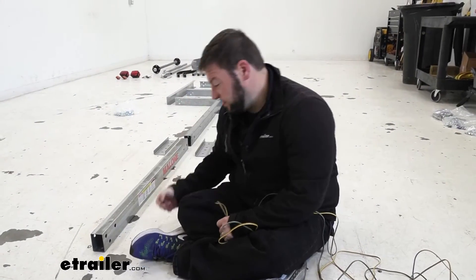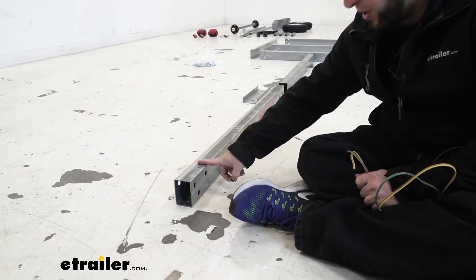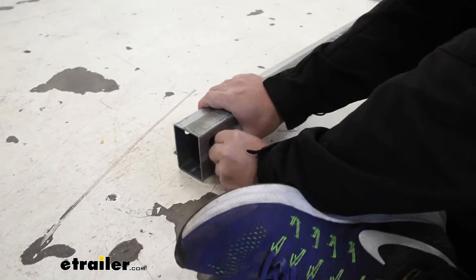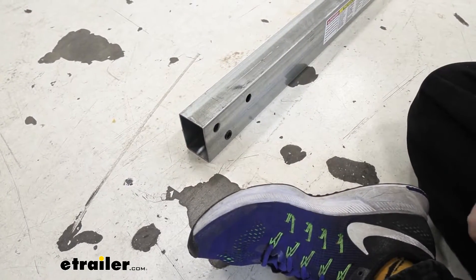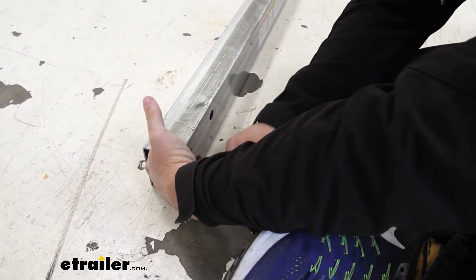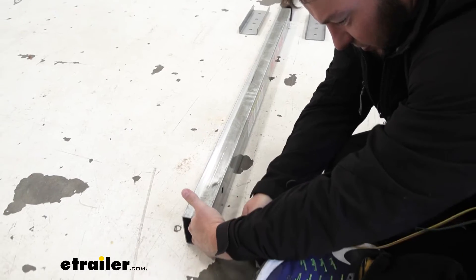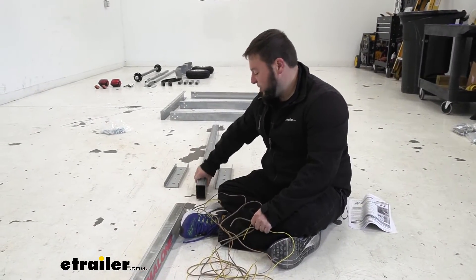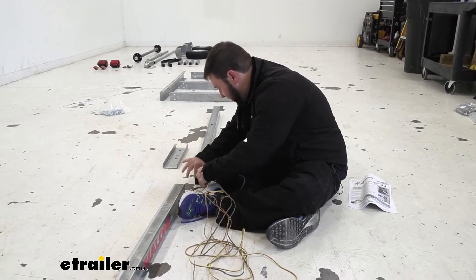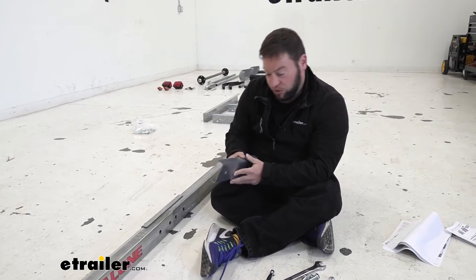The first step is putting a grommet in the bottom hole of the tongue. The Malone sticker tells you which end goes to the top. The plastic grommet protects the wires when you run them through so they won't get slowly cut. Push the wires towards the back to guide them so they don't come out the front. Now we've got it through the first tongue piece and we'll run through the second one — just through the front this time. With the wire run through both tongues, push them together and connect them with the side plates, lining up the four holes.